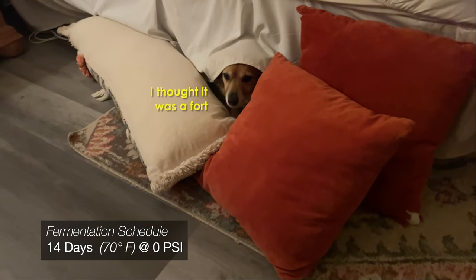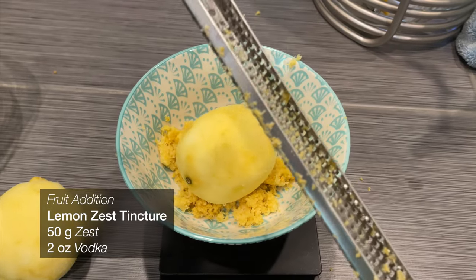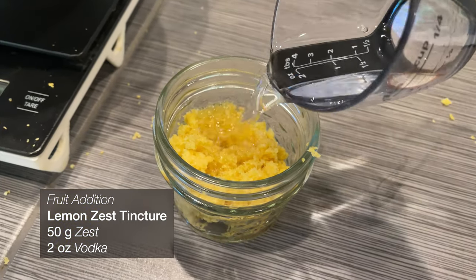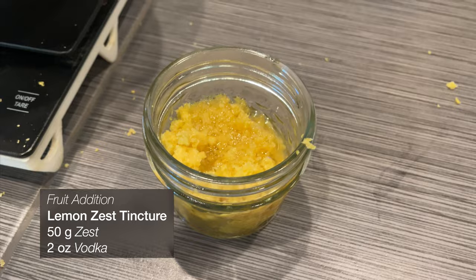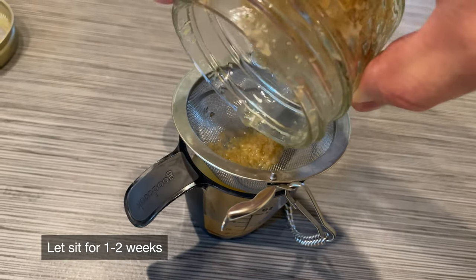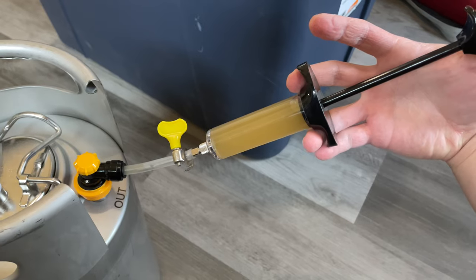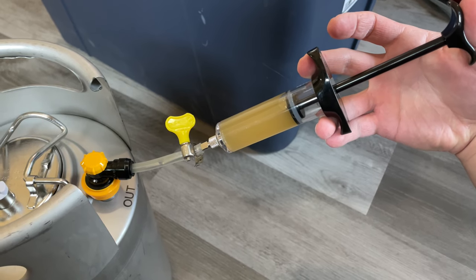This also means the fermentation schedule for this beer is pretty standard — I just let it run at room temperature for about 14 days before transferring over. During that time, I actually did make a lemon zest tincture by adding 50 grams of lemon zest to 2 ounces of vodka and letting it sit for a couple of weeks. I ended up transferring it into my keg using a Mad Scientist syringe hooked up to a ball lock valve, and I think it worked pretty well.